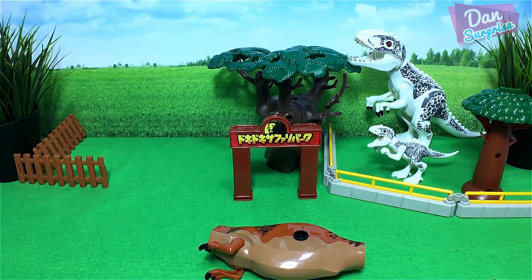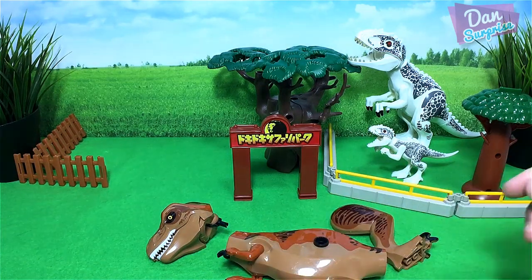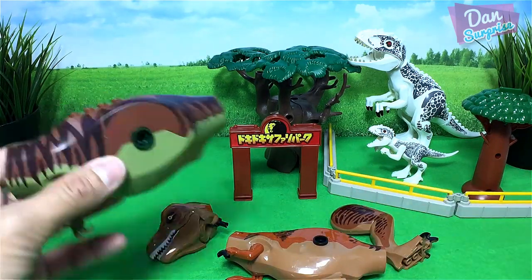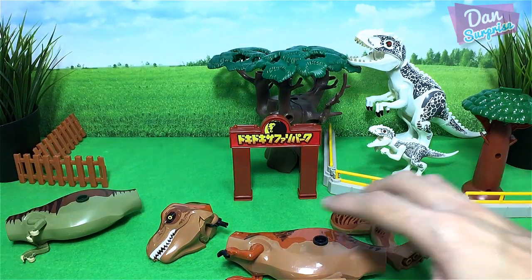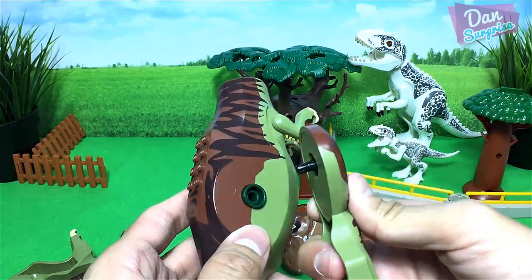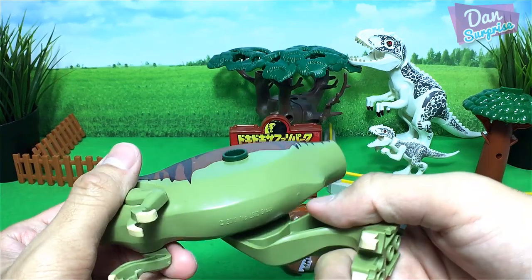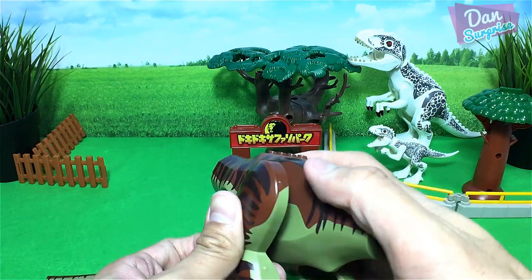Next, let's fix up a Tyrannosaurus Rex. I have another T-Rex right over here — this is an olive green T-Rex, actually one of my most favorite Lego dinosaur figures. This one is actually pretty vintage, all the way back from 2010.